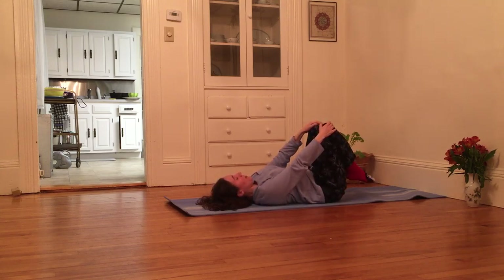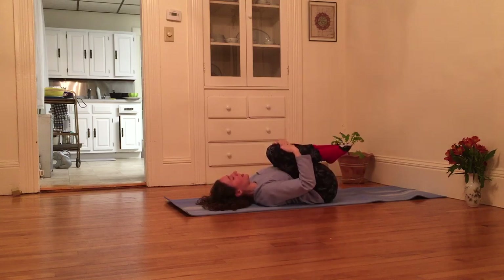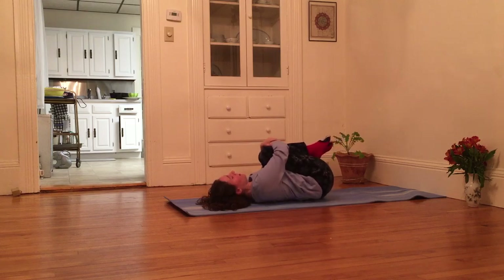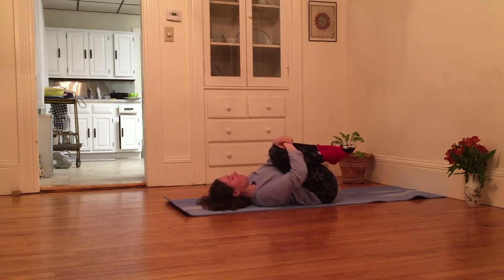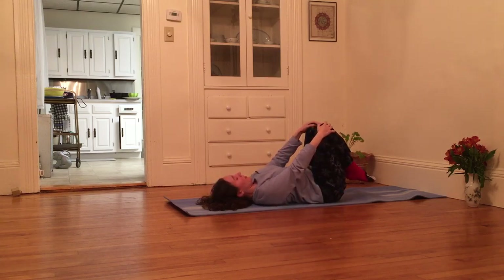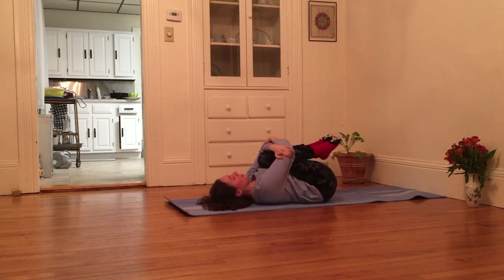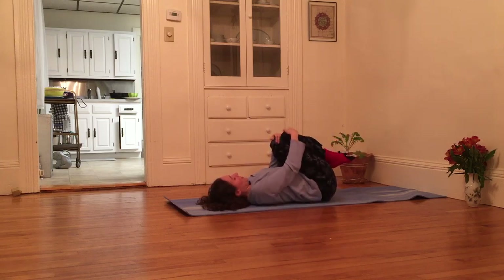Inhaling, I bring my knees over my hips. Exhale, I squeeze my knees into my heart, and rock side to side. Inhale, knees over hips. And exhale, I'm grabbing opposite elbows around my knees and really getting in there.